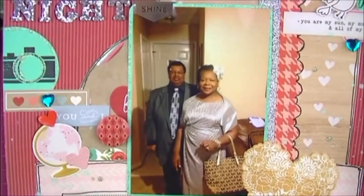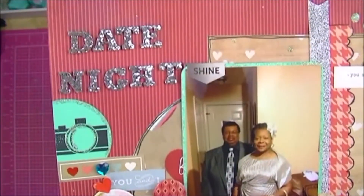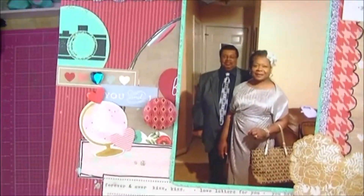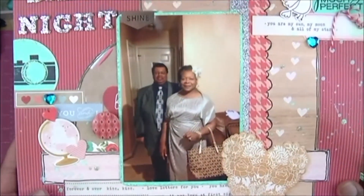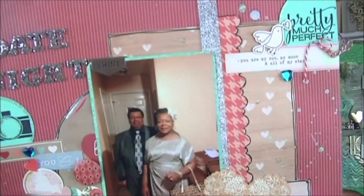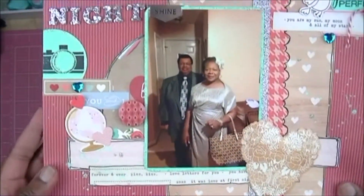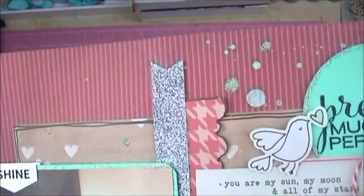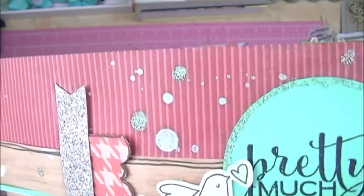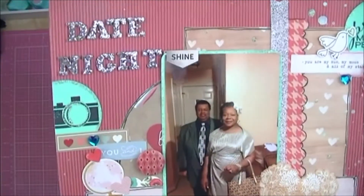This is my mom and my stepfather — unfortunately he's since passed away. This is Cornell, my stepfather, and my mom Yvonne. This was on a night when they went on a little mini cruise in the city where my mom still lives. I thought it looked nice, so I wanted to scrapbook it and get it in my album. I called it 'Date Night' and used a lot of hearts — I think this was from a Valentine's Day-style heart kit. I did some glitter glue around the edges and layered that silver fishtail piece, which I like.